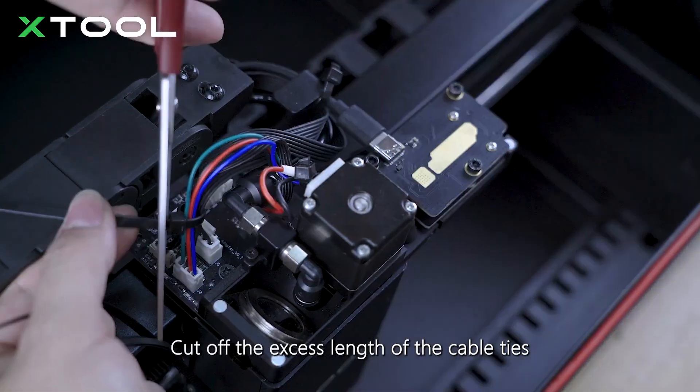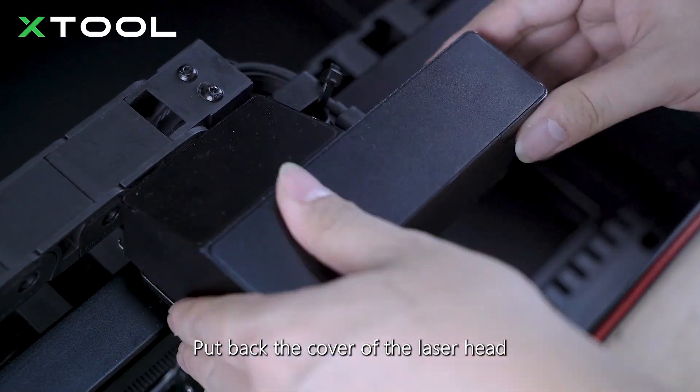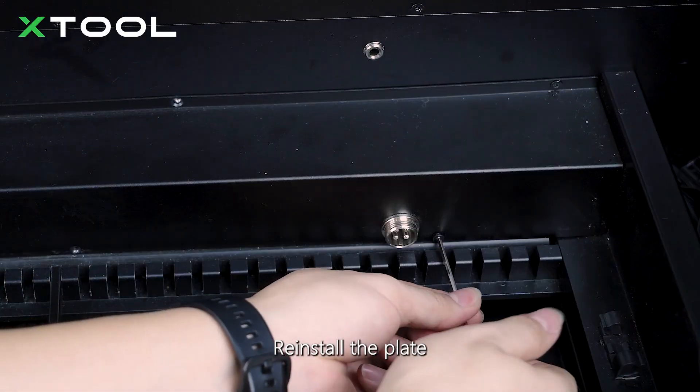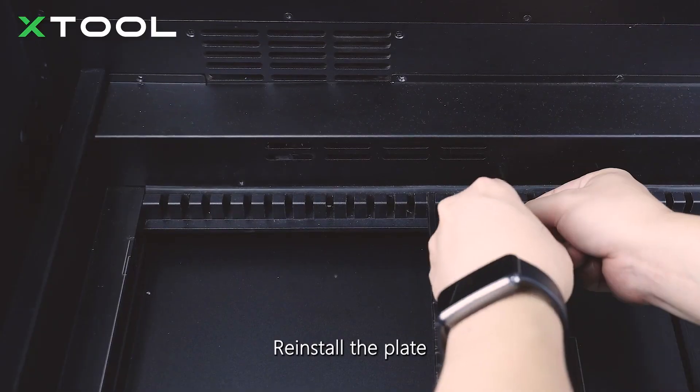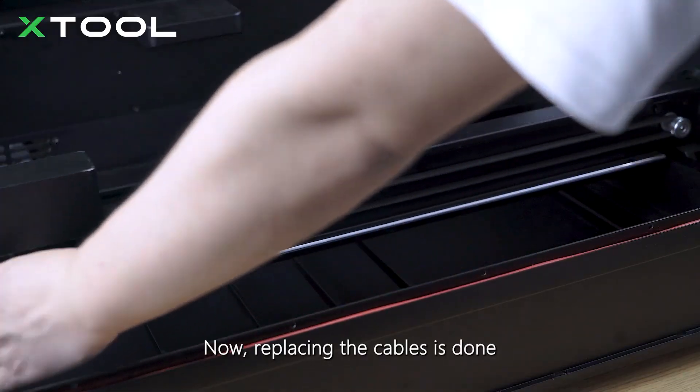Cut off the excess length of the cable ties. Put back the cover of the laser head. Re-install the plate. Now, replacing the cables is done.